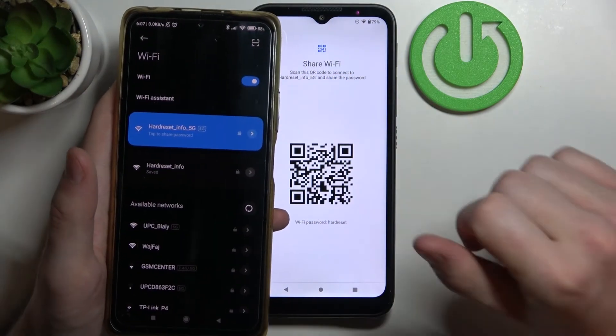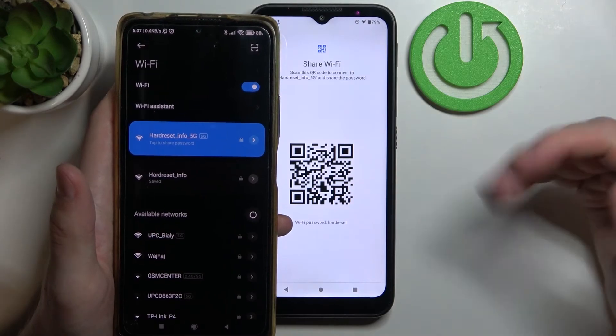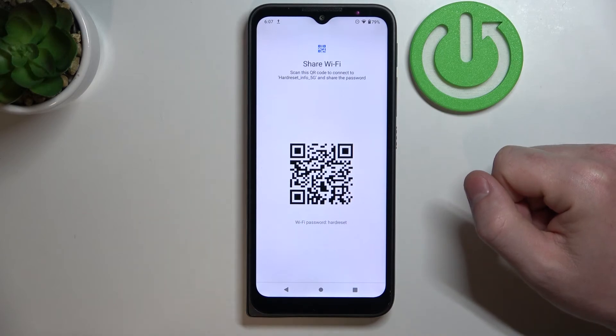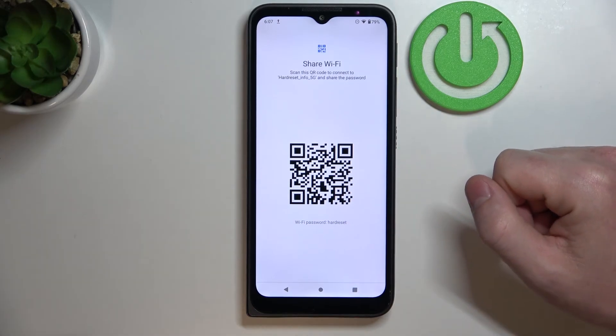And now as you can see, we are instantly connected to the same Wi-Fi. That's it for this video — hope you like it. Please consider subscribing to our channel, leave a like and a comment below.